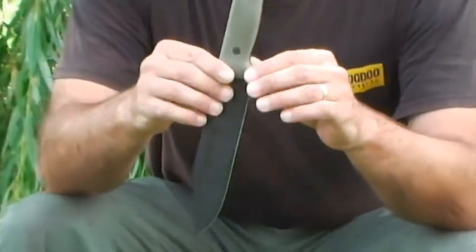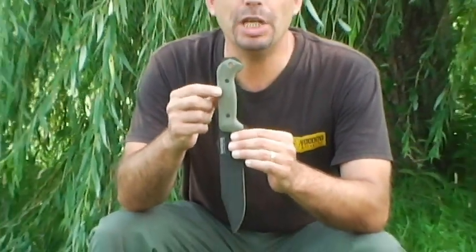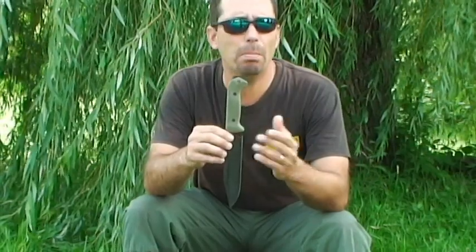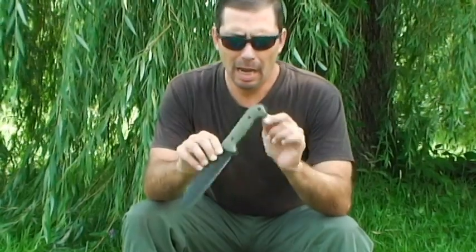There's a company called the Knife Connection and you can order these G10 scales for the Becker BK7, BK2, BK9, BK15, BK16 and virtually everything else that Becker makes.